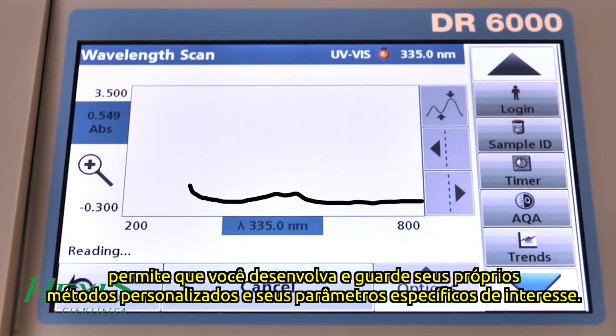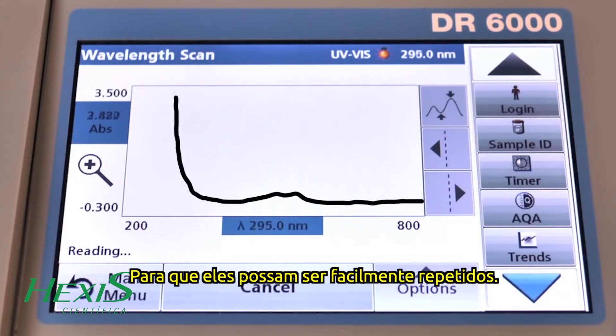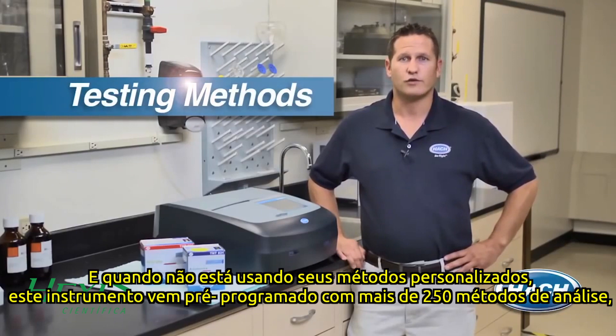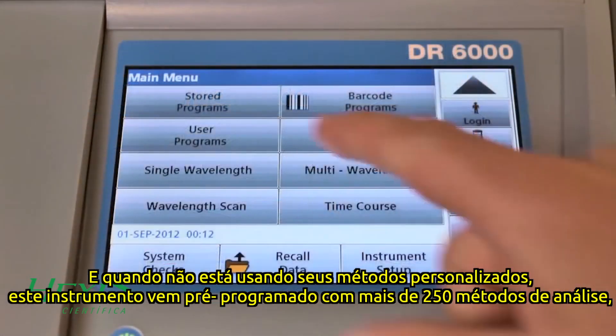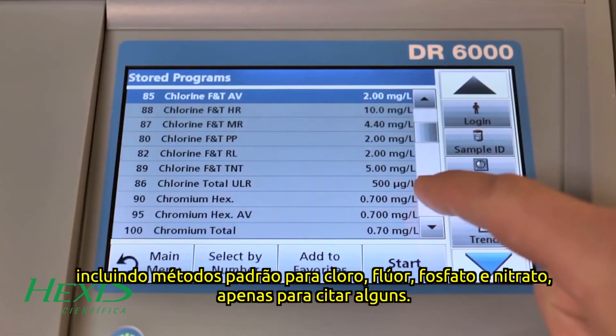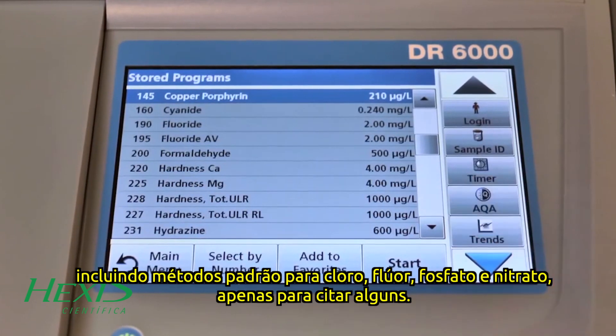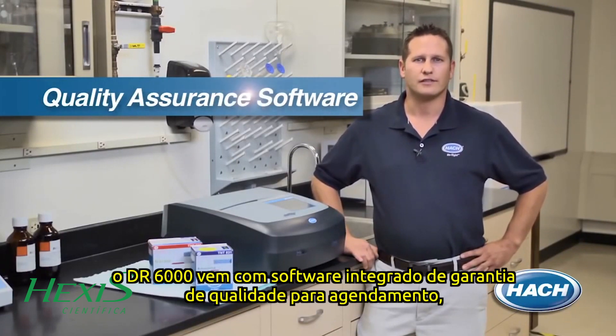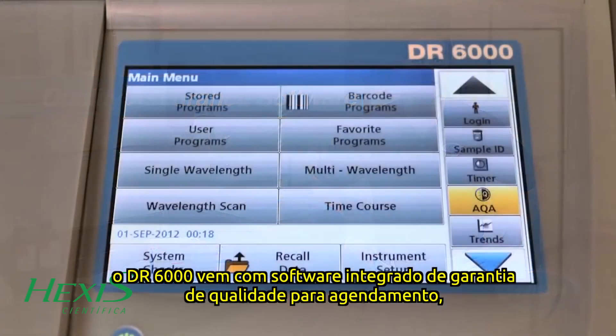High-speed wavelength scanning across UV and visible wavelengths allows you to develop and save your own custom methods for your specific parameters of interest, so they can be easily repeated. When not using your custom methods, this instrument comes pre-programmed with over 250 testing methods, including standard methods for chlorine, fluoride, phosphate, and nitrate, just to name a few.